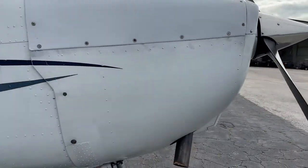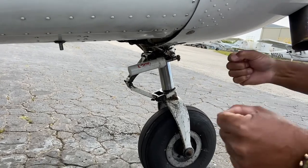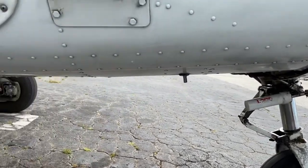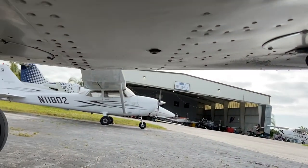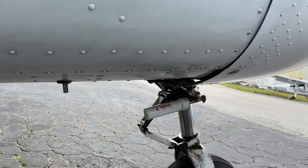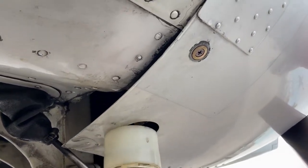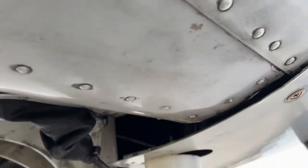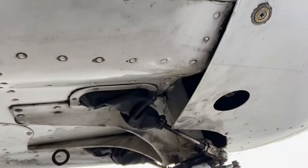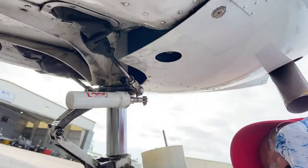Now we check the shimmy dampener — and there's one draining point there. Then there are two more: one right in the center of the belly of the beast, and one right there. We drain the fuel sump at the lowest points to ensure the fuel line itself is free of any contamination. It takes a little bit of finessing to get the tool in — down and to the right, back a little bit towards you.